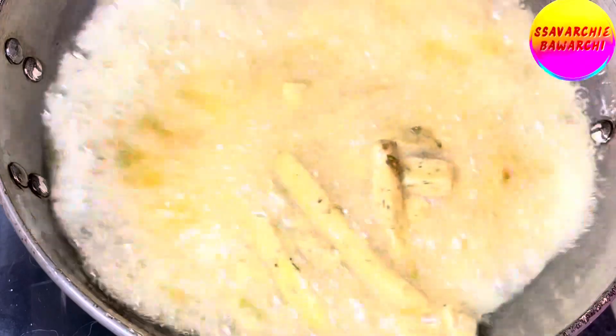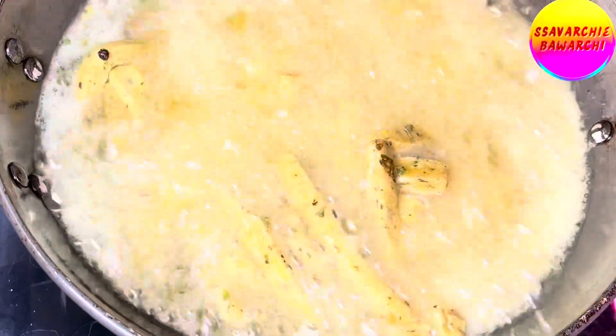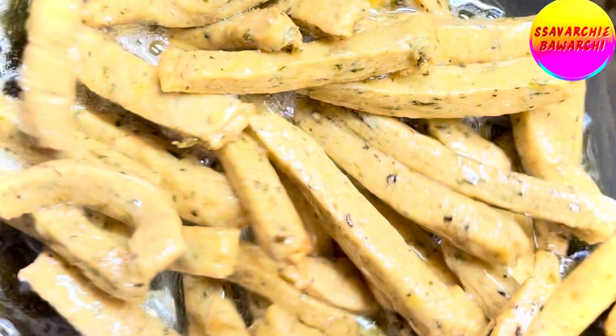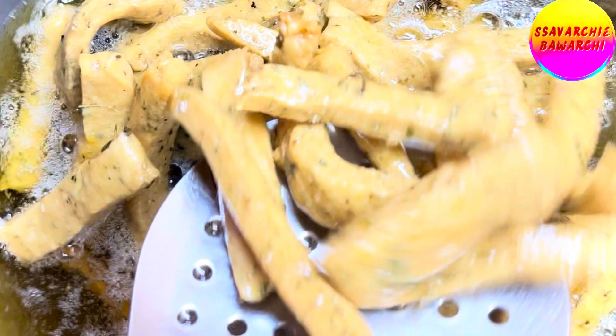Fry them until they turn a gorgeous golden brown, and make sure to keep the flame low for that perfect crunch. Keep stirring occasionally until the matris turn golden brown and crispy.